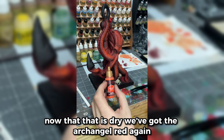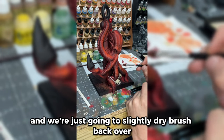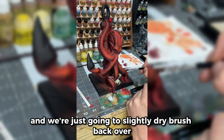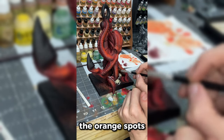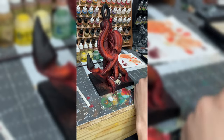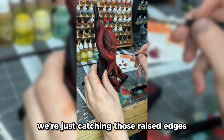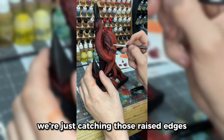Now that that is dry, we've got the Archangel Red again and we're just going to go ahead and slightly dry brush back over the orange spots, just catching those raised edges.